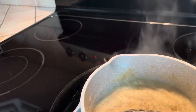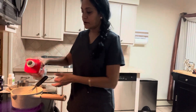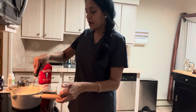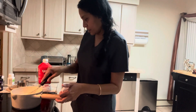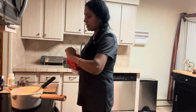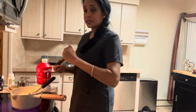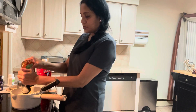Once the oatmeal gets thick like that, pour some milk in. There's no measurement — you put as much milk as you want, or as little as you want. Whatever kind of milk you use is fine. I'm using Fairlife whole milk; I like whole milk. You put it in as thick as you want. Then you pour in your raisins, and then a little bit of honey because I'm not using sugar. Turn the stove off and just put a little bit of honey — you don't need a lot.